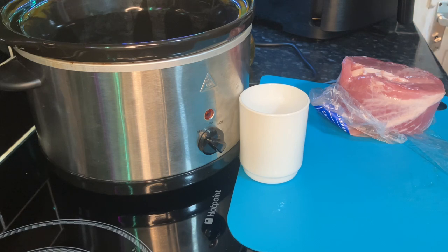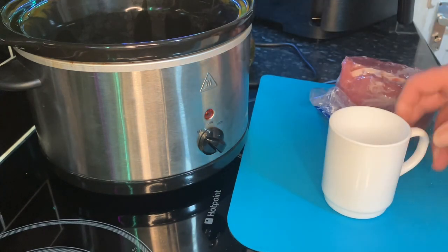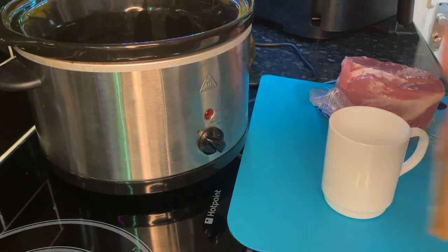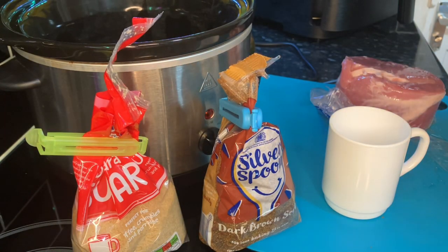Sorry about that little interlude. Right, here's the magic cup - we know that small mug is about a cup measure. We've been rooting around in the cupboard, me and Wendy, for some brown sugar. We've got that brown sugar there - that's dark brown sugar. She said she had loads in the cupboard, at least three bags. Well I couldn't find it but Wendy managed to find it.